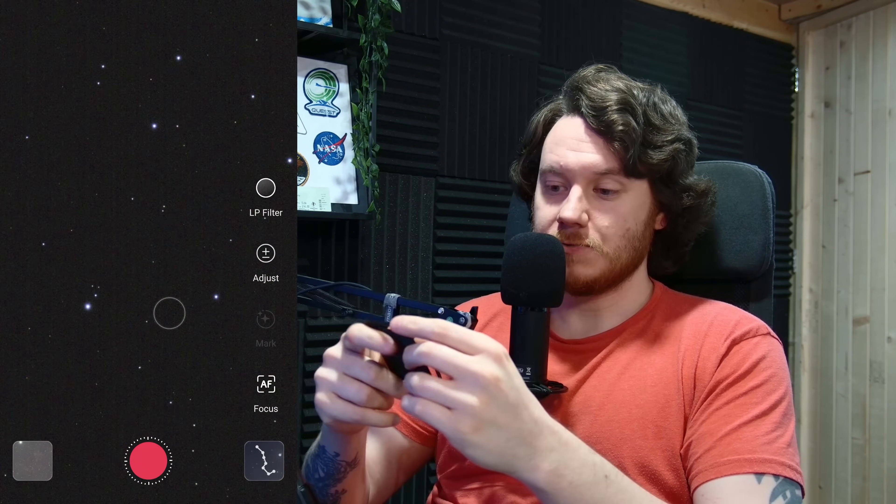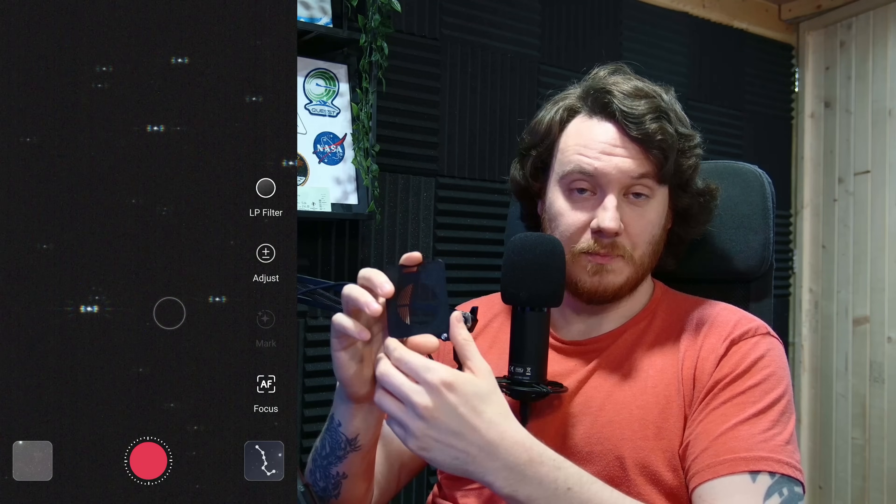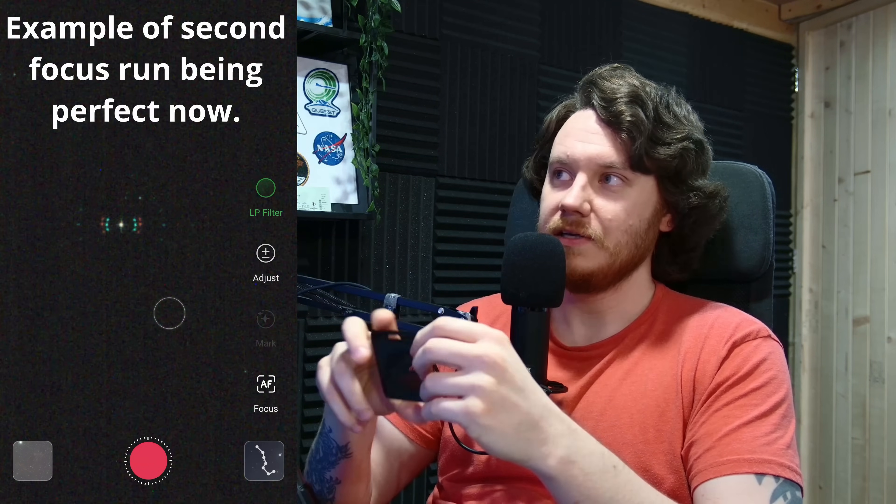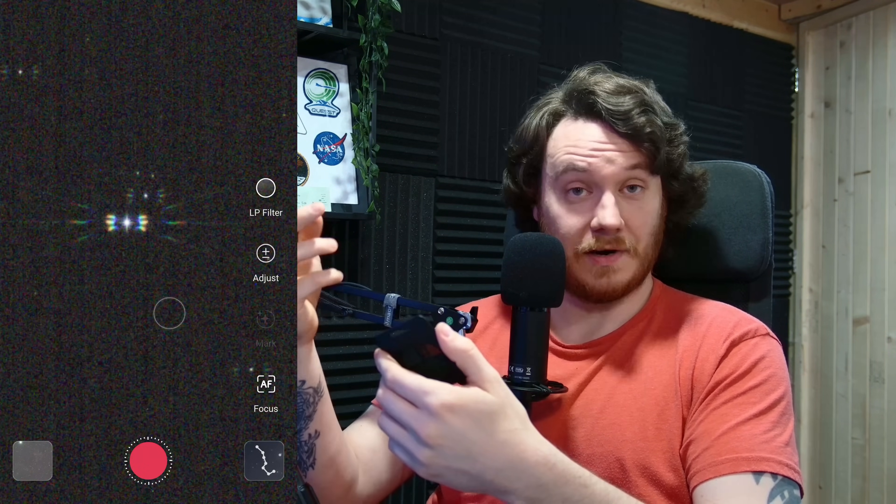One good point of having a Bahtinov mask on hand was I was able to further test the colour correction of the device and confirm that there is no focus shift between the UV IR cut filter being used or when you switch with the internal filter wheel to the dual narrowband filter. The focus doesn't need redoing — you could focus in either and get a perfect crisp focus. Again, it's a testament to the colour correction of this particular little telescope.